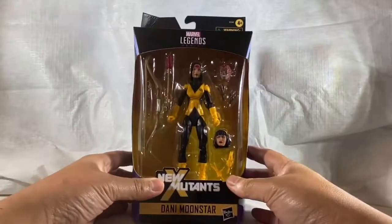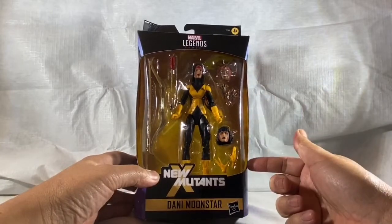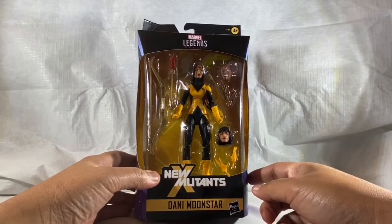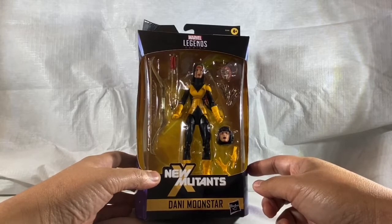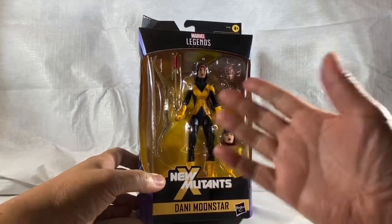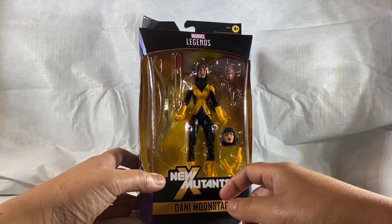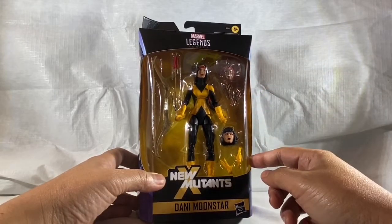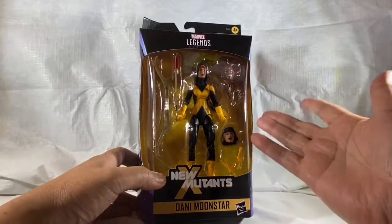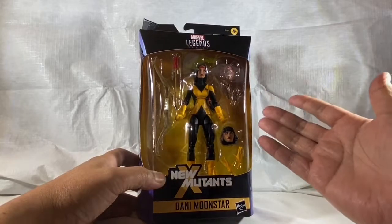Holy crap guys, it's true - they are in the market! Dani Moonstar is technically a troop builder for the rest of the New Mutants, but the main figure is Dani Moonstar. It's a much-awaited update to the previous Dani Moonstar. What they did was pretty clever: since the New Mutants wore this very similar uniform - just a simple black and yellow with the X - they included the heads of Wolfsbane and Karma, so you technically get three figures in one. But you'll probably want to find three different bodies.